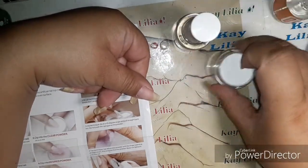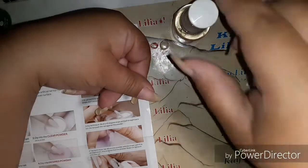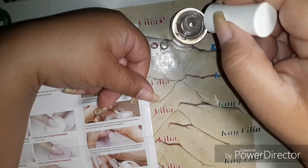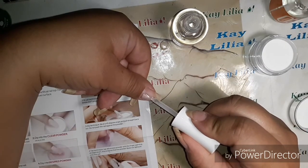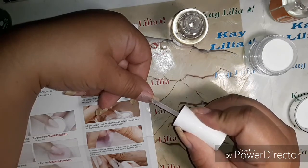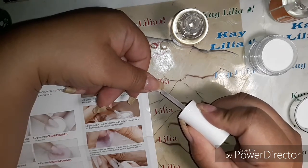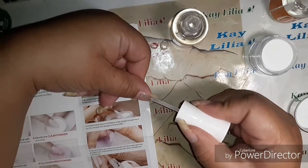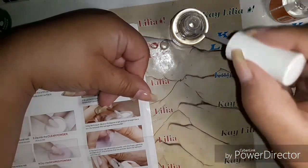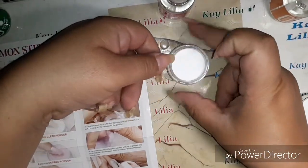So I already — I didn't base coat, I actually just cleaned up my nail and put alcohol over it as a primer, that's why it was matte like that. So here I am applying — I don't even know what this is called — the first one.